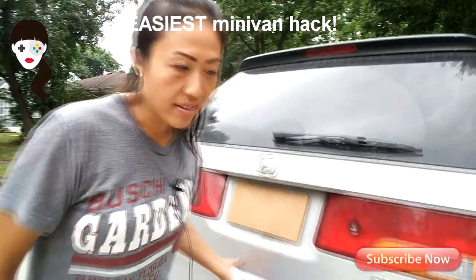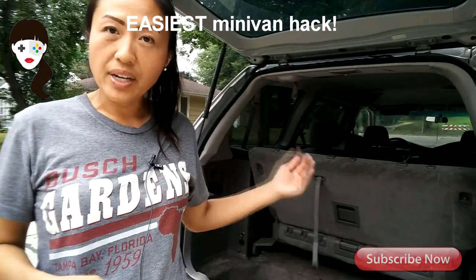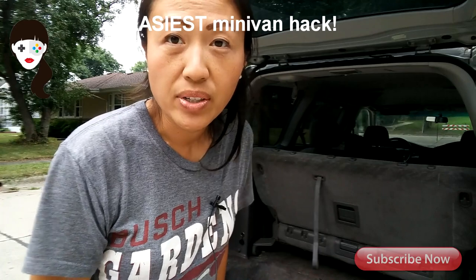So I'm going to open up the back and this is the third row seat. Now there's usually two options. You put it up to sit, or you lay it flat for flat cargo to put all your stuff in it. But there's a third option and this is what you do.